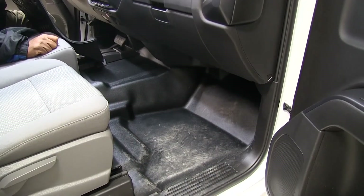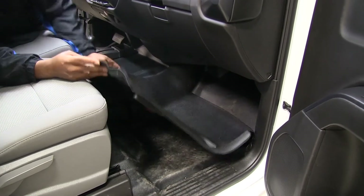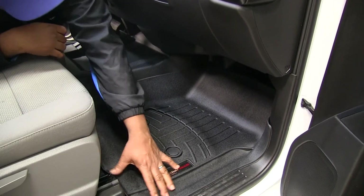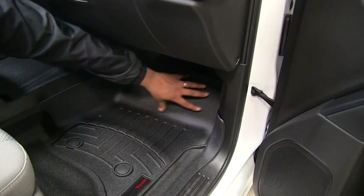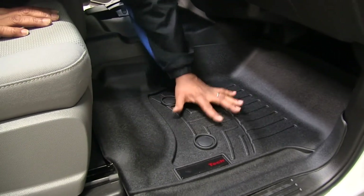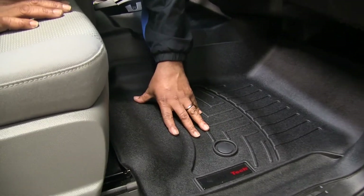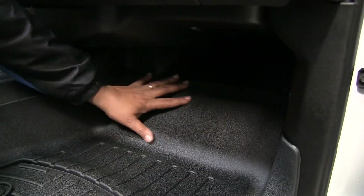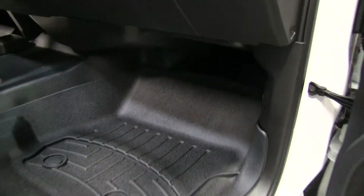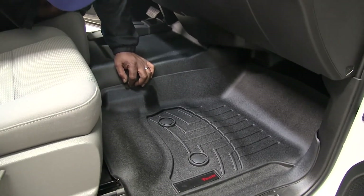Now we're ready to install the passenger side. Once again you see how the floor is. Just like on your driver's side, it contours towards your threshold, so it's going to contour all around your floor, leaving all your dirt and debris inside the mat and off your vehicle's floor. You can see it goes well up underneath your dash, and it's contouring towards your middle console here. It basically has most of the features of the driver's side.